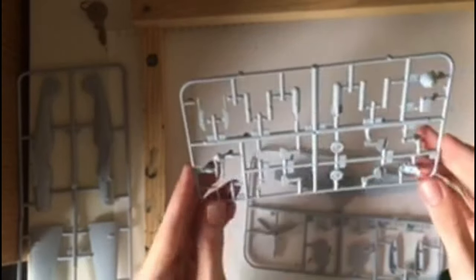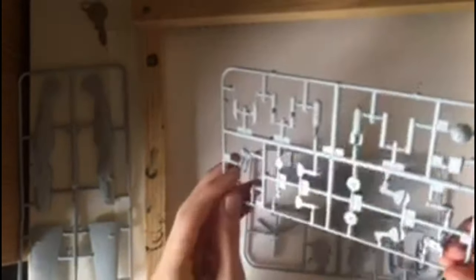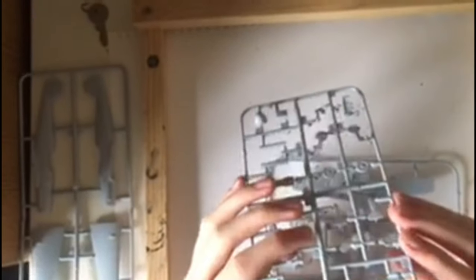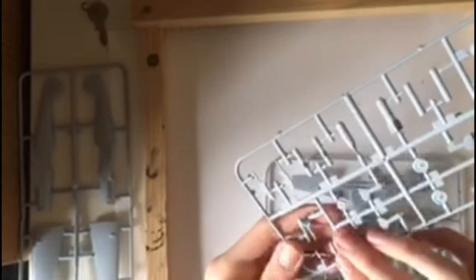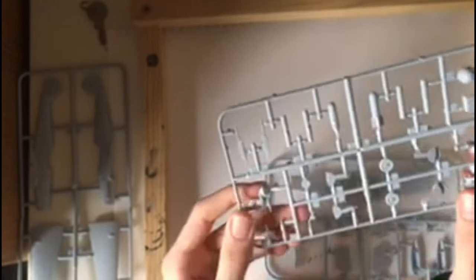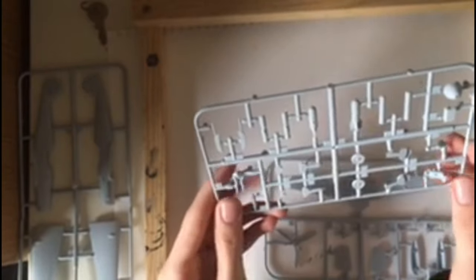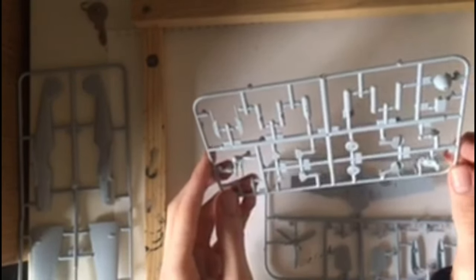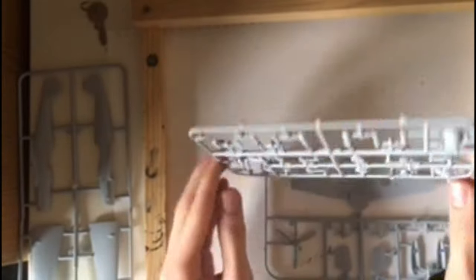On this sprue there's a rather chunky-looking pilot, which I'm also slightly disappointed in — he just looks quite chunky and not great. There are little bits of flash here and there. The wheels, bombs, and cannons all look decent but with a lack of detail.